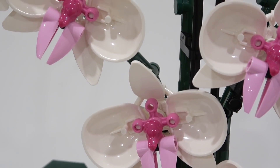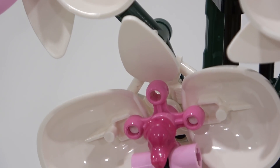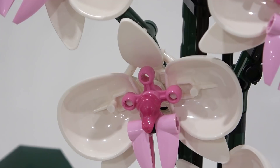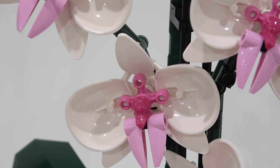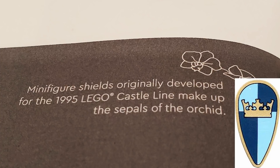I love the use of this part right here. What is that, you may ask? That is actually a shield element. There are a couple different pieces that go into creating the petals and I really love the use of the shield element. It says the minifig shields, originally developed for the 1995 LEGO Castle line, make up the sepals of the orchid.